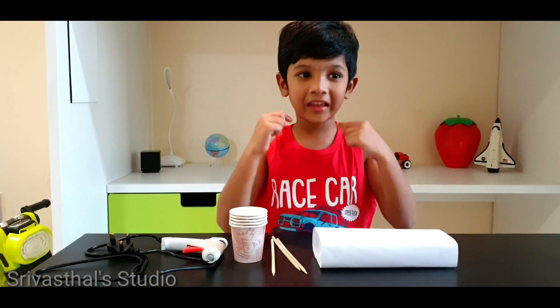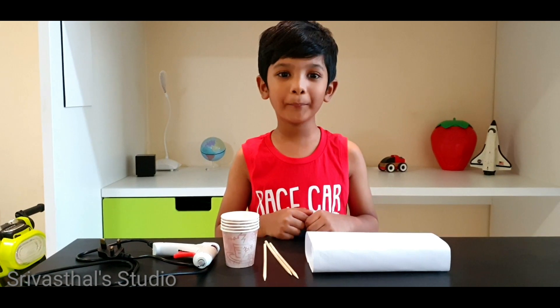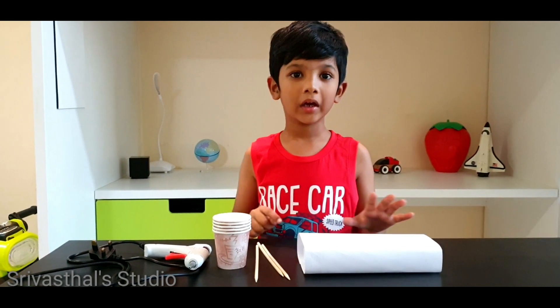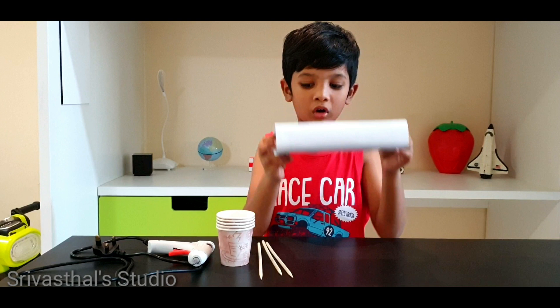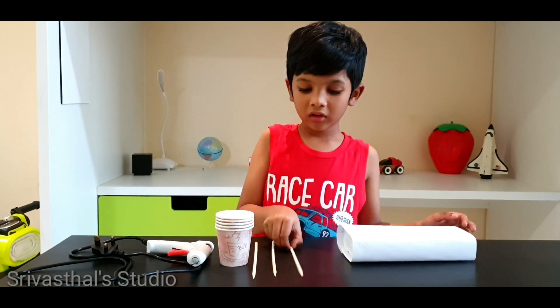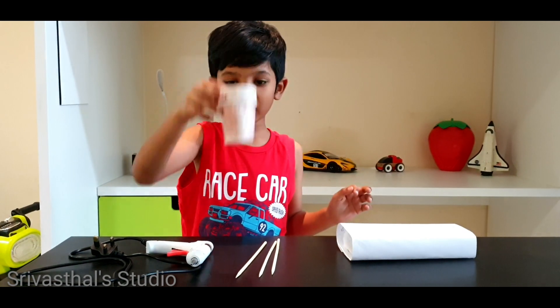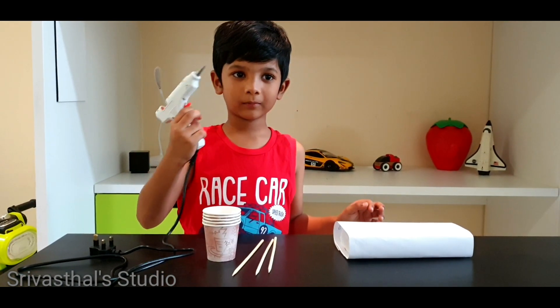Hi friends, this is Steve Aston. Today we are doing the anemometer. It's used to measure the wind speed. In this setup we need support, sticks, glasses, and a hard glue gun. Now let's start.